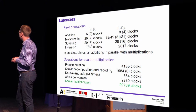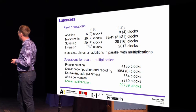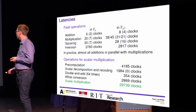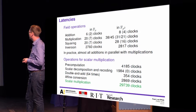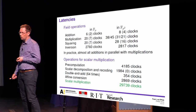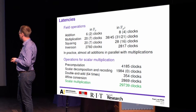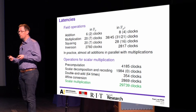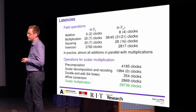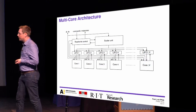With hand-optimized routines for the different operations in the scalar multiplication algorithm, the pre-computations take slightly over 4,000 clock cycles, one double-and-add step takes 354 clock cycles, and the total scalar multiplication takes slightly less than 30,000 clock cycles. Notably, scalar decomposition takes about 2,000 clock cycles but can be computed simultaneously with the pre-computations, so the effective latency is zero—though this matters for the multi-core architecture.